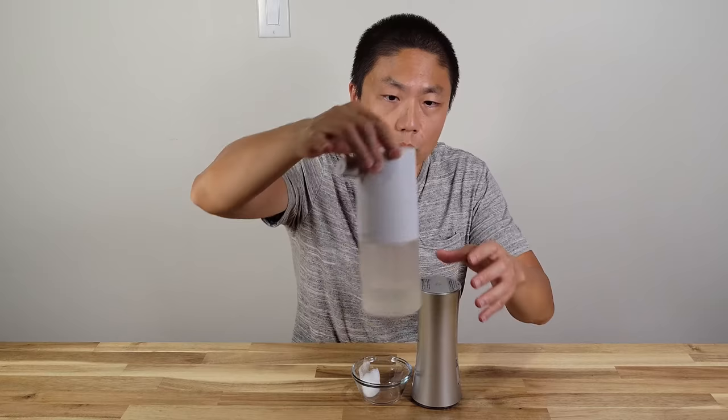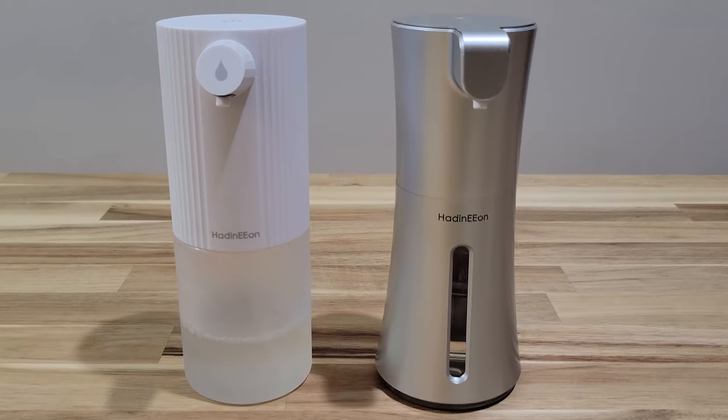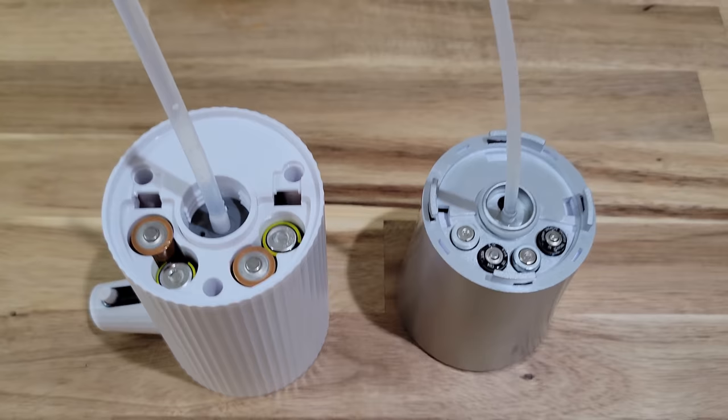A decent amount comes out. So next, let's compare to the older model. As you can see, it's about the same height, but the older model actually holds a little bit over 13 ounces, so a little bit more than the current model. Another thing is the newer model is about $2 to $3 cheaper than the old one.